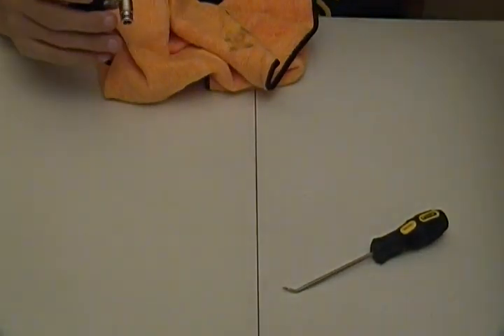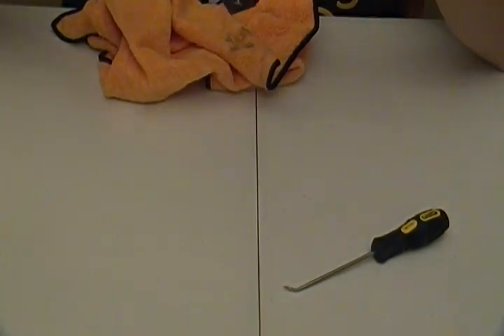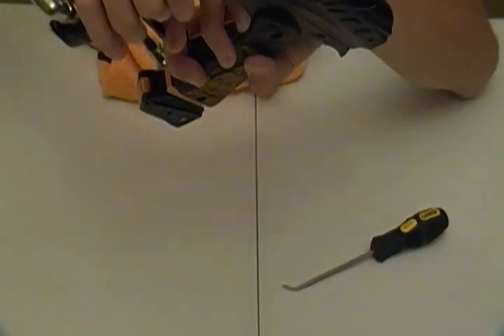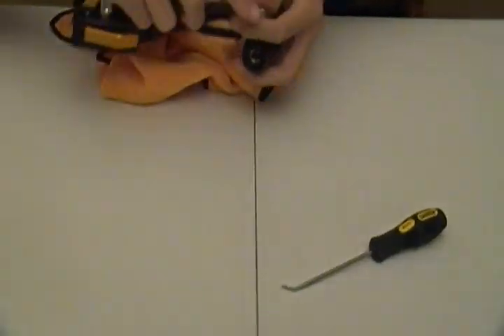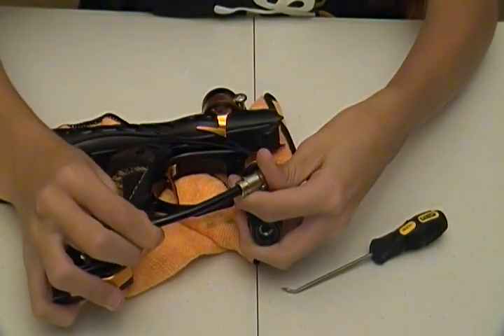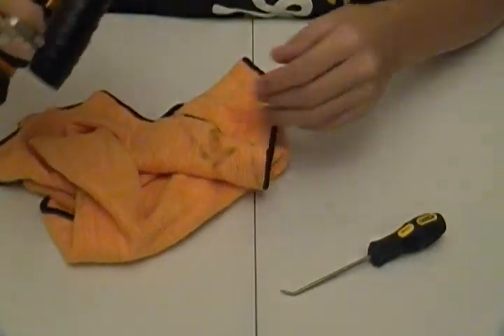We're going to go ahead and stick the reg back on the gun and continue with our review. Just screw it back in here and make sure it's tight. Stick your macro line back in. There we go. So there's your gun back together again. Wipe it off, make sure you get all the excess lube off. That's all you have to do to maintain it.